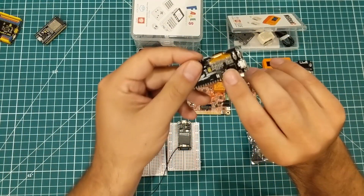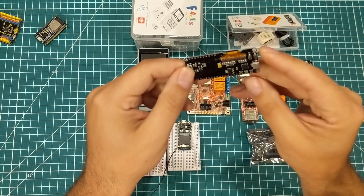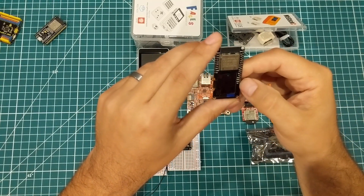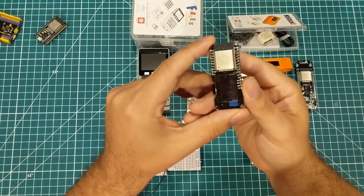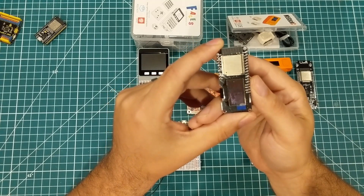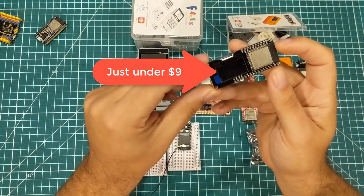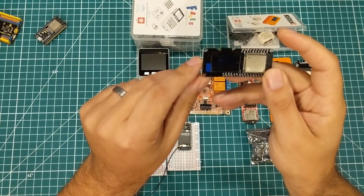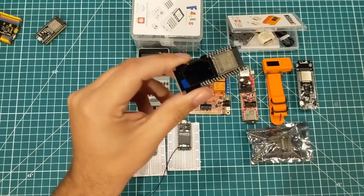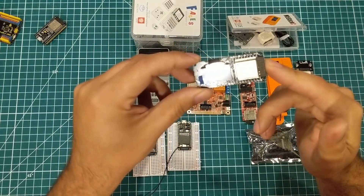Moving on, this one is branded as WEMOS — I'm not 100% sure it's a genuine board — but it's essentially the same board with a few fewer pins broken out, because some of those pins are taken up by a small built-in OLED screen. Same features as the other board, except the pin headers aren't pre-soldered. It's a little more money, but having the built-in OLED screen is pretty sweet. I have a whole bag of them and need to put them to use in a project.